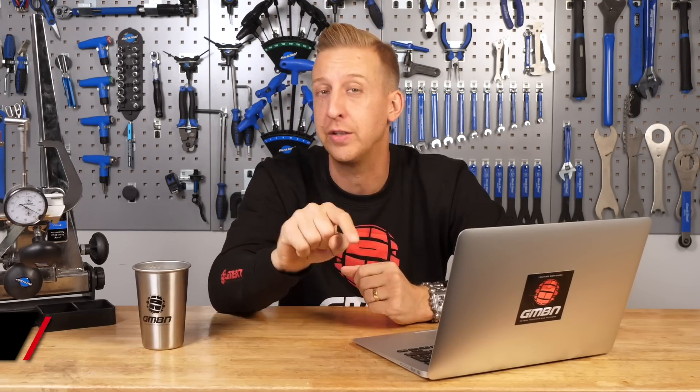Welcome to Ask GMBN Tech, this is our weekly Q&A show where you ask the questions and we hopefully answer them for you. If you want to ask some questions, you can add them in the comments below this very video. Use the hashtag Ask GMBN Tech, so it just separates your questions from the actual comments. And of course, you can email them into the email address on the bottom of the screen.